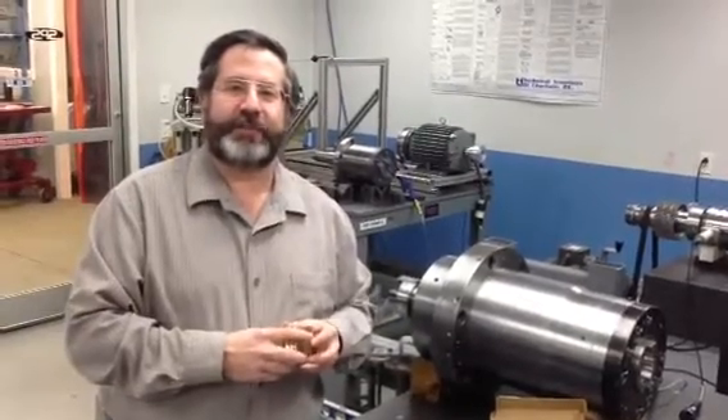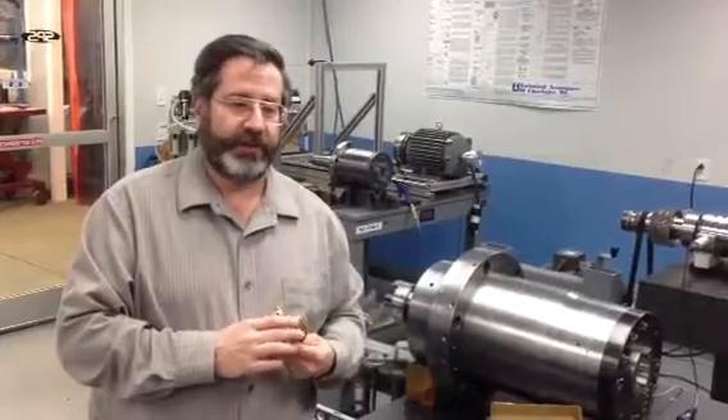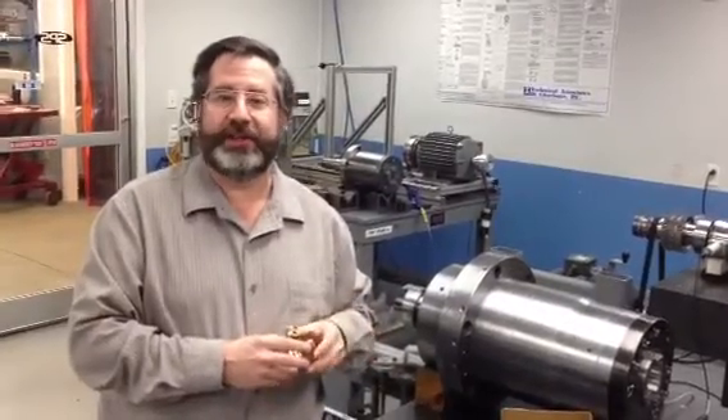Hello, this is Moe St. Audge over at SPS Spindle, and today we're going to talk about Impro Seals. Right here on my hand I have a cutaway of an Impro Seal, which is a brand of seal that is a non-contact seal.